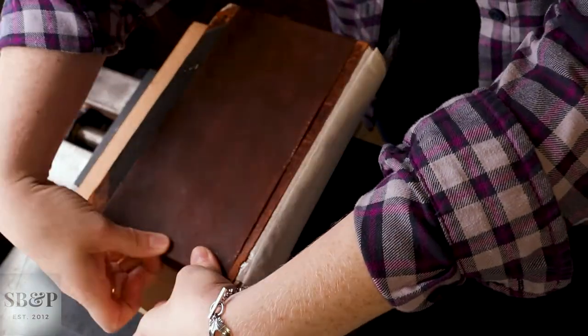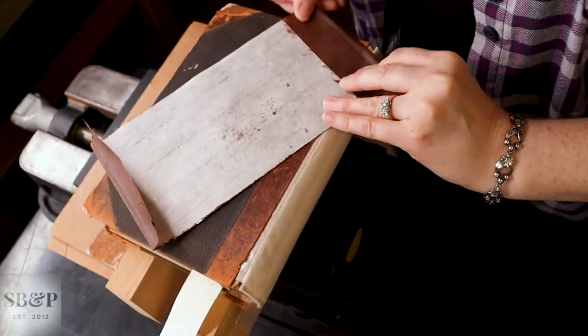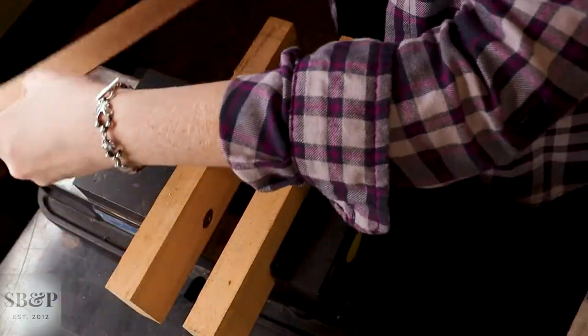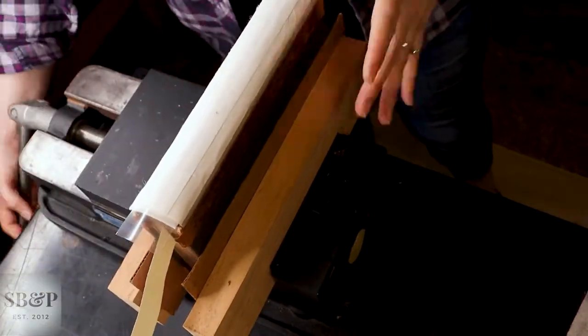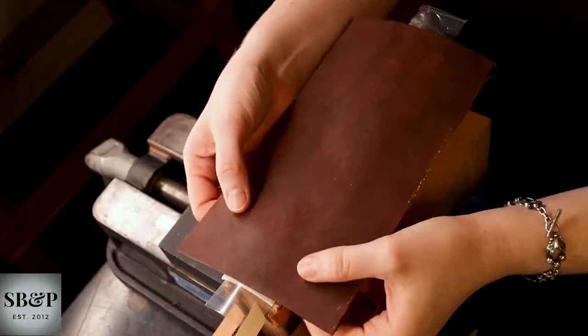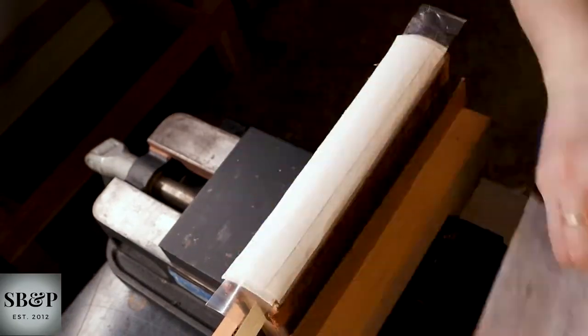So what I do is I fit the piece first. I use the cover as a template, because the height of this material has to equal the height of the front and back boards on this book. I fit the material on the spine to make sure I have it in the right place — it looks good, nothing weird.